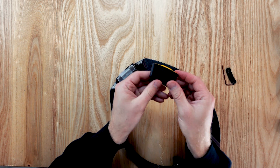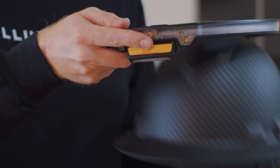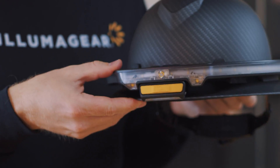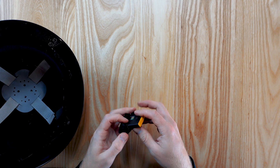Now place the Sixth Sense into the Halo port. To remove Sixth Sense from the hardhat clip, push Sixth Sense out of the clip while lifting up on the tab with the arrow.